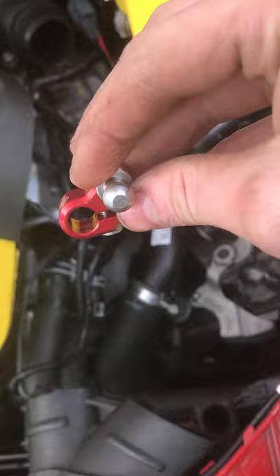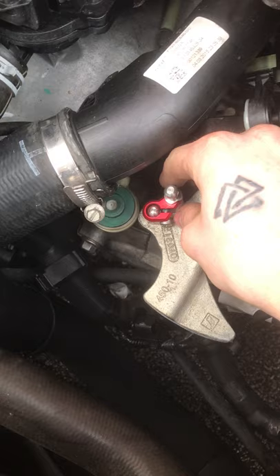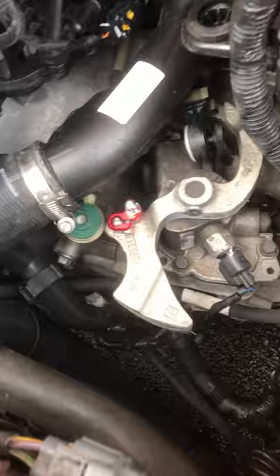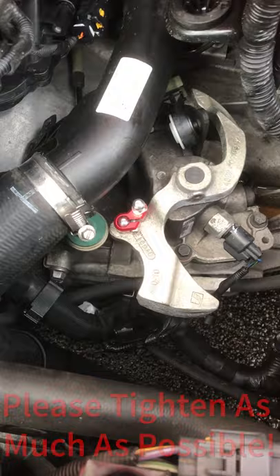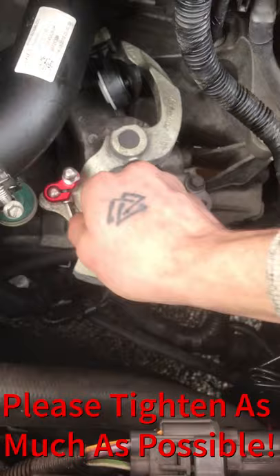You'll then take this and slide it over the ball. Tighten this bolt like so. You then take a 4mm Allen key, which should be provided in your kit, and tighten it up.